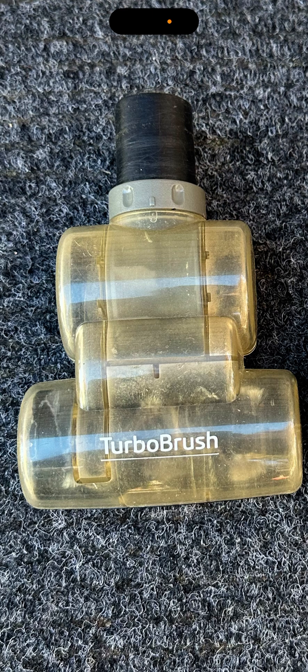There are other Turbo Brushes out there, and there are powered versions that plug in — powered versions work better. But here's the issue: if you pick up a shoelace, it won't burn a belt because this stops it. If you pick up a shoelace, it just stops — there's no electric motor; it relies on air. This is also how versatile it is: you could hook this up to a pool pump and it'll still vacuum.